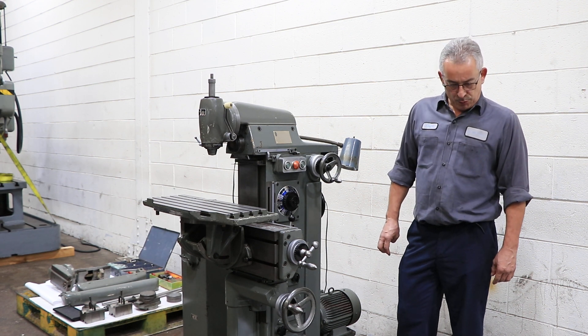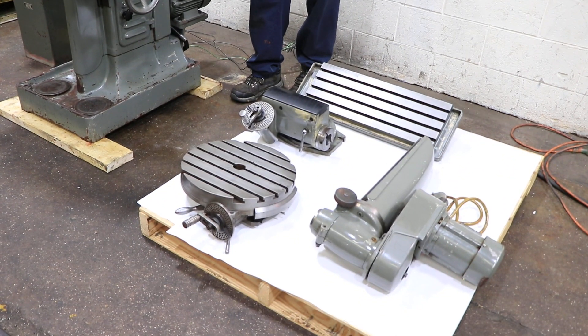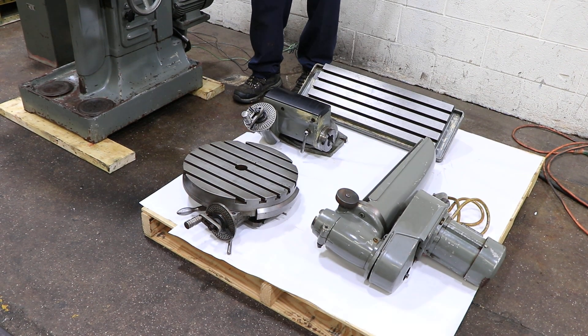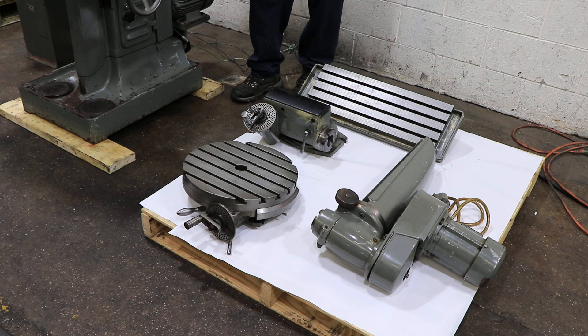On this skid here, we have a fixed angular table, a larger table, a circular table with a dividing attachment. We also have an index head for gear cutting, and that is a high-speed vertical milling attachment.